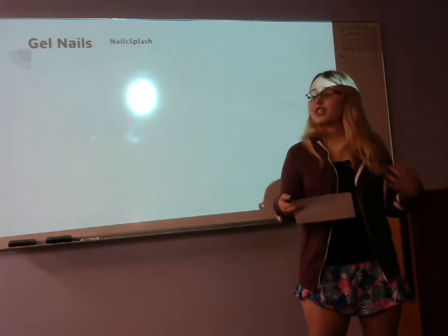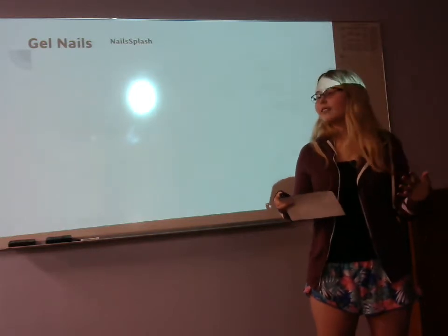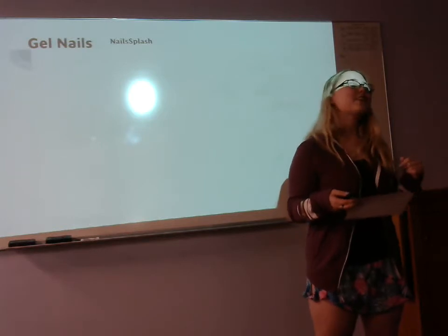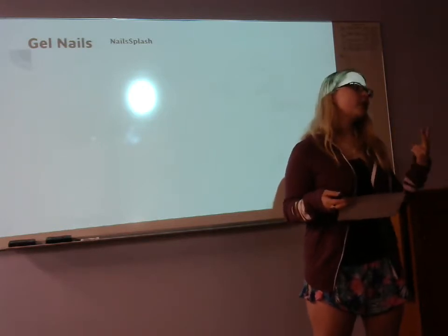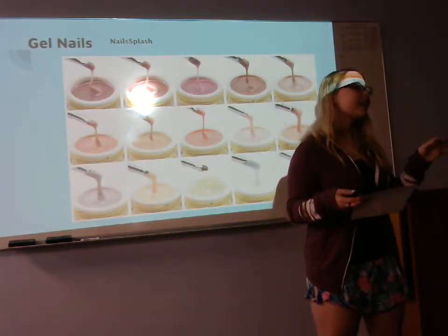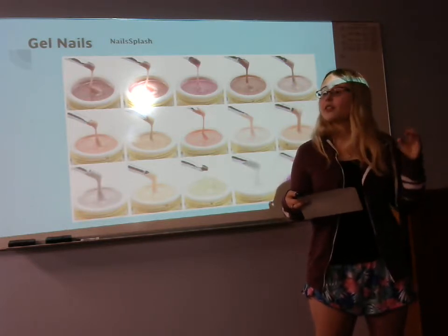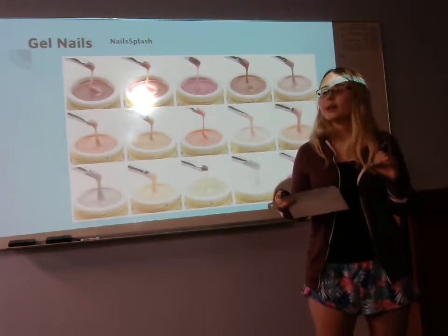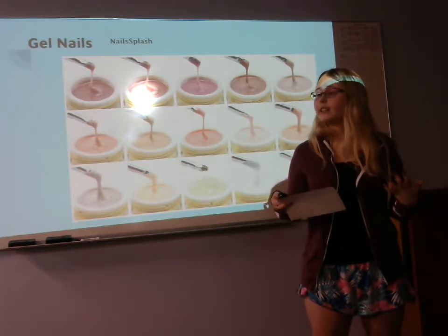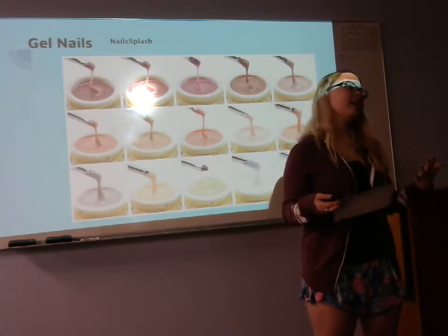Now let's shape our knowledge on gel nails. Gel nails are known for how easy they can seem, but how hard they are to master. According to Nail Splash, you need different types of gels with different viscosities. On the top rows of the picture, you have thick gels in containers — this is your builder gel, which helps you build up your structure, the apex, and the strength of the nail. The lower bottom line is the thinnest viscosity, used to shape the nail if you're using a form. You also need a brush and a UV light or LED light to cure the gel — without these, you won't have a solid nail.